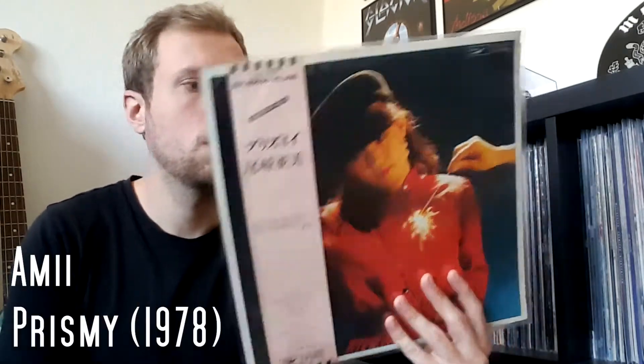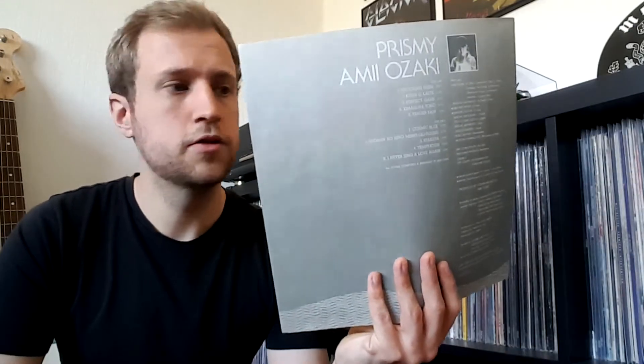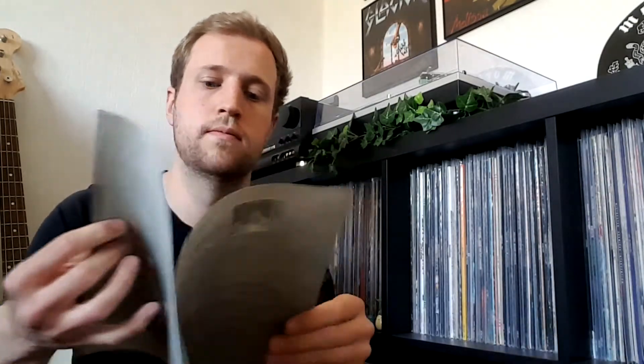And it wasn't expensive. There's an insert with songs and lyrics. I know for a fact this is a compilation record. Next one — take it out again, regular black vinyl, again with an Obi strip, and an insert with lyrics. All Japanese — I don't speak Japanese.